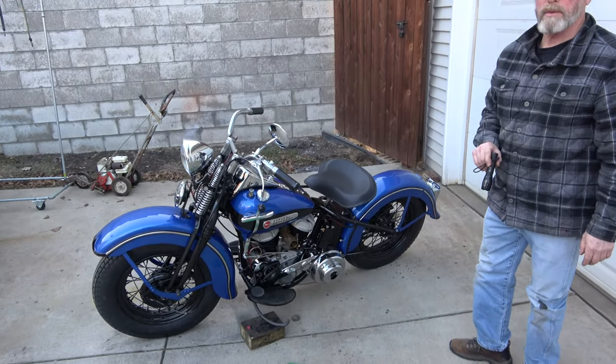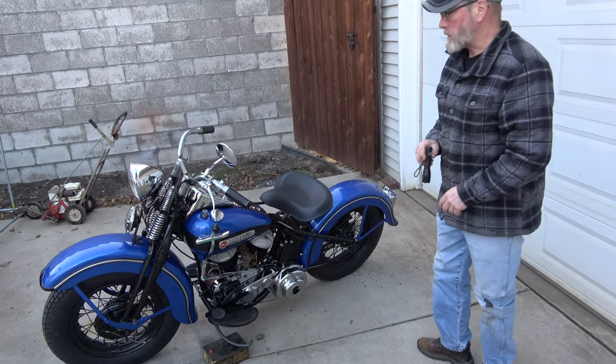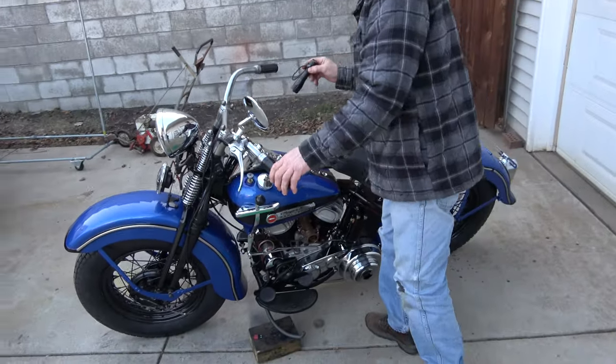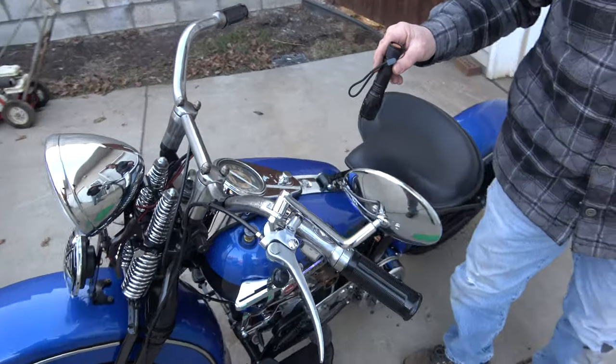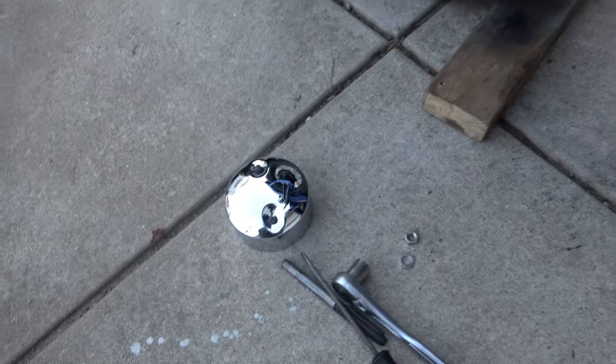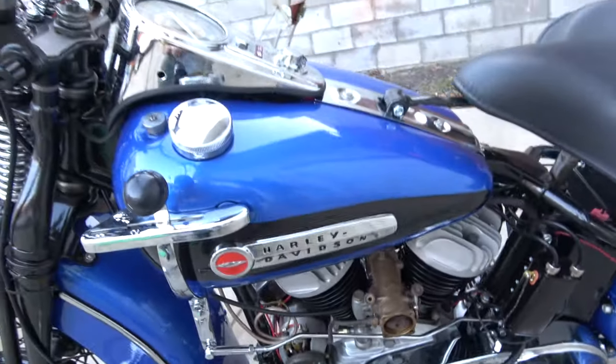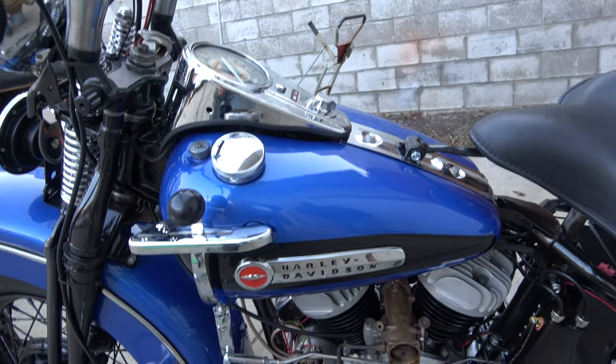Is the gas shut off now? Did the oil circulate at all? We couldn't tell. We've got to figure out a way to find out if it's got oil pressure — did the oil light stay on? We weren't paying attention. So we took the cover off and we're trying to run it again. We want to look at the oil and see if it's circulating in the tank, or if the oil light goes out.